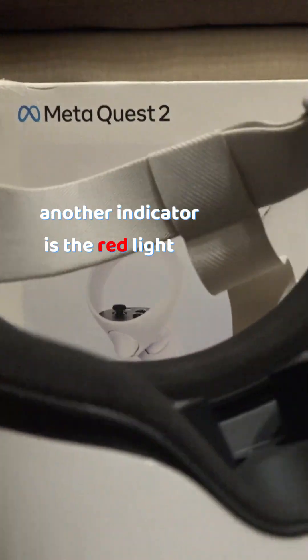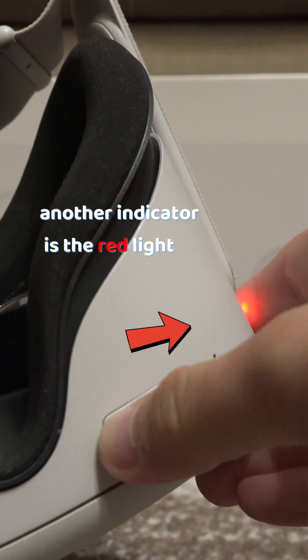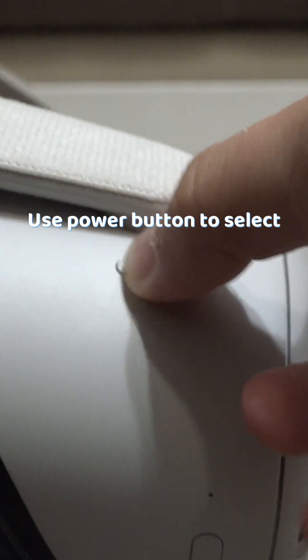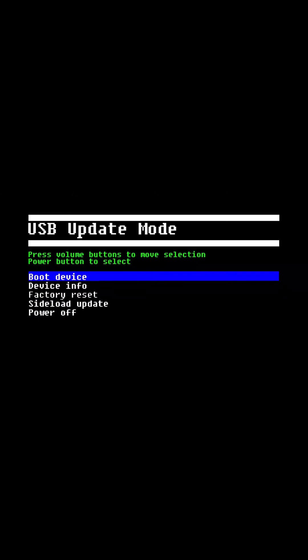Another indicator is the red light. Use the volume buttons to scroll through the options, and with the power button you can select. Go to 'Boot Device' and select it.